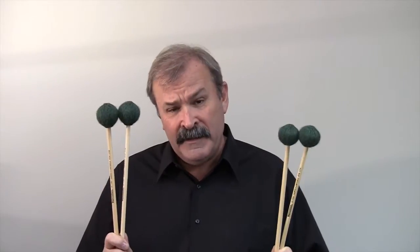Hi, I'm James Campbell, professor of percussion at the University of Kentucky. I'd like to talk to you about my design concepts for the JC-1SC and the JC-2SC suspended cymbal mallets.